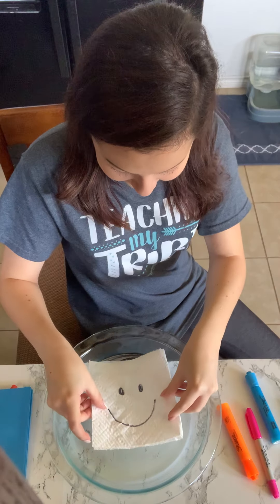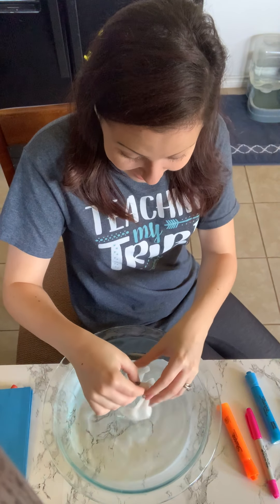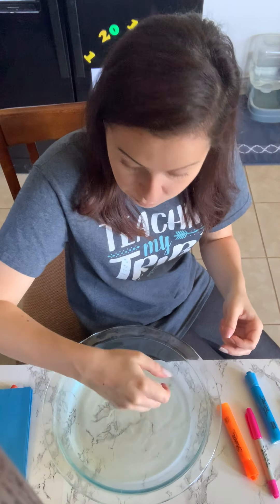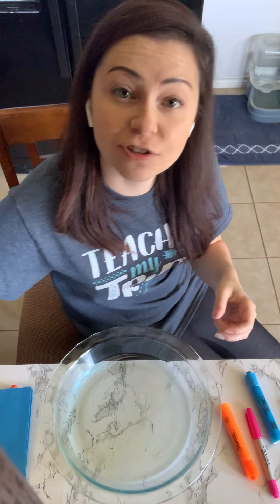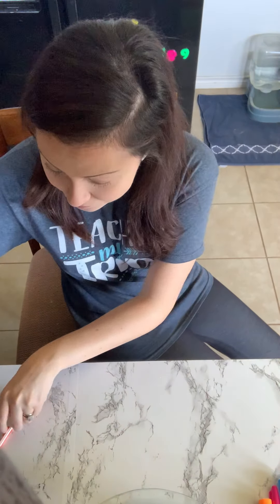Let's put our smiley face into the water and see if it becomes a sunshine. Here we go. There it is — there's the sunshine! Isn't that so easy and fun? You can do this at home. You'll need a few things: a pan and some water, some paper towels, and some markers. I would love to see the designs you make and what appears when you put it in the water. Make sure to send me those — I'd love to see them.